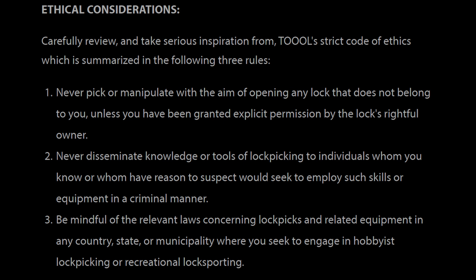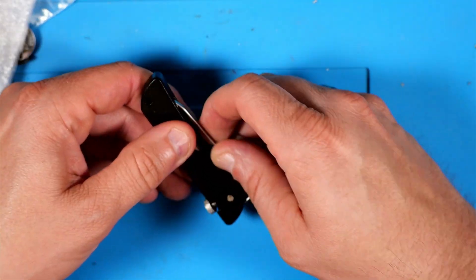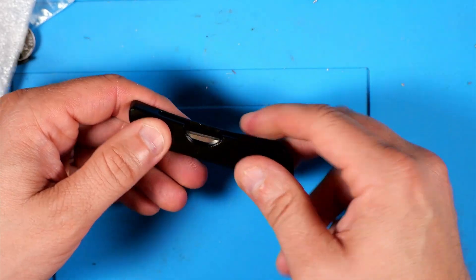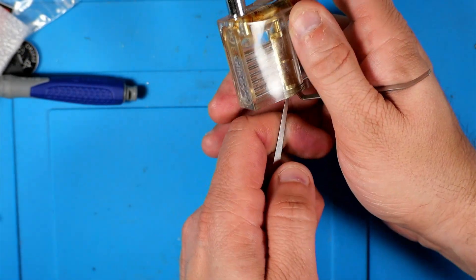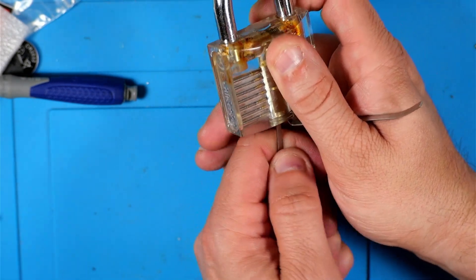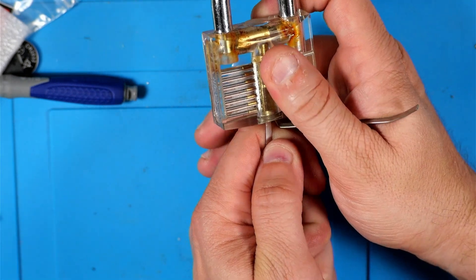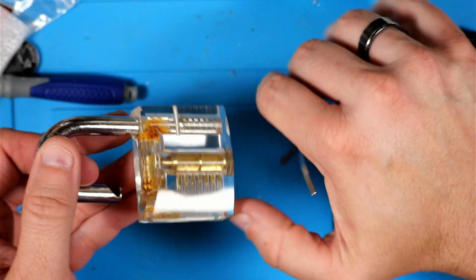I believe if most folks try to adhere to the TOOOL code of ethics, most things should be okay — but some people just aren't going to get it. This is a neat little tool included in the HackerBox: it's got six picks and a tensioner. It can be hard to get out, but don't worry about using a little muscle. These transparent padlocks are kind of fun — you can visually see how the pins work while you're trying to pick them. They aren't perfect but they're good for getting a rough idea of how things work.